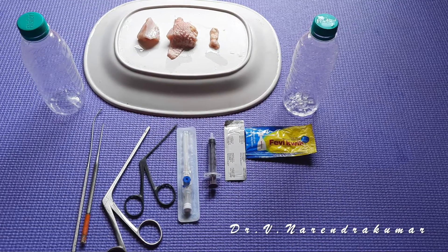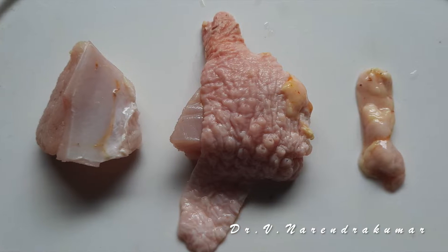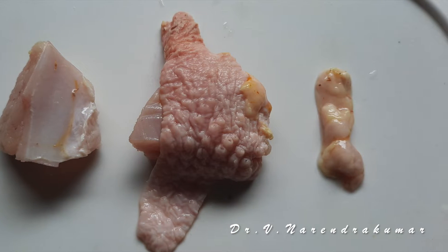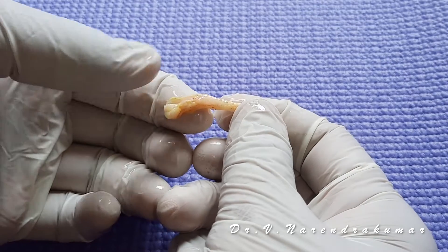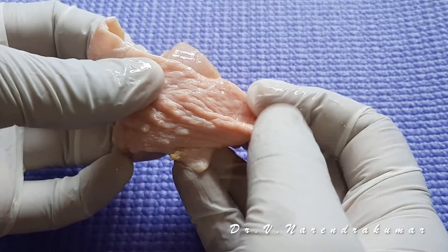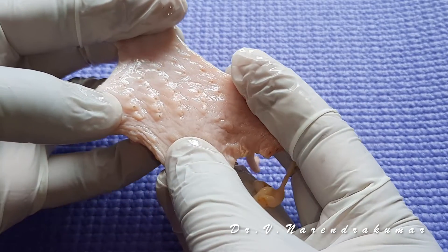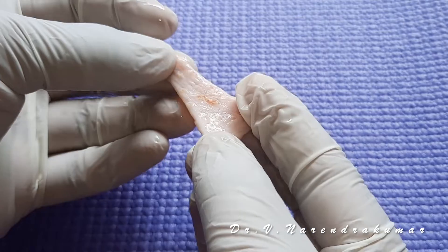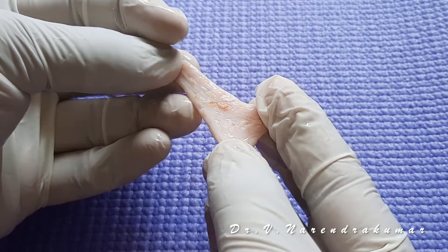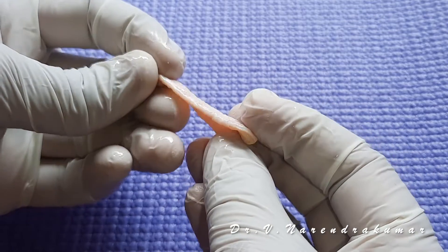These are the requirements. Initially you have to steal some good chicken pieces from your kitchen before they are cooked. You need a good fat material. This is a piece which contains the chicken skin. Split into small pieces. Consider or assume this as a fascia lata.